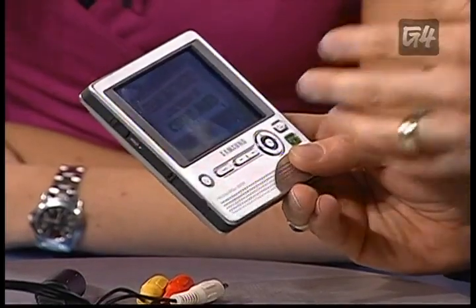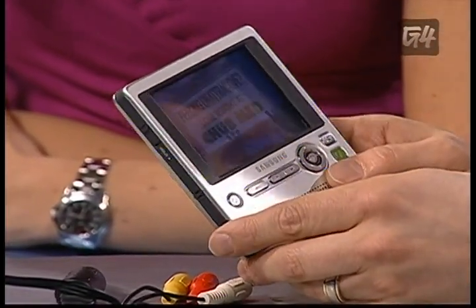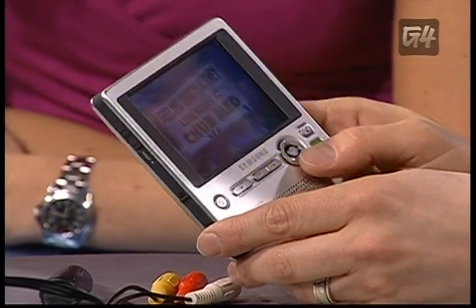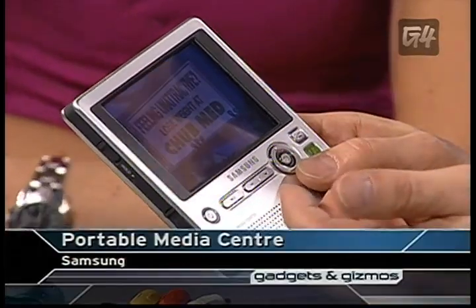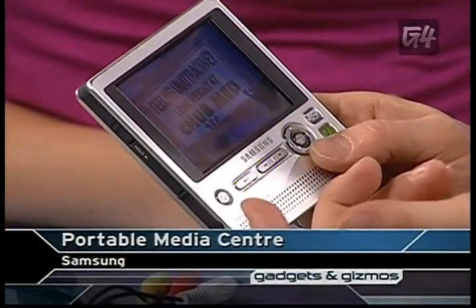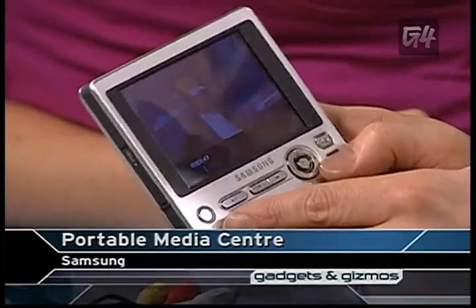Today we're looking at the Samsung YH-999. This is basically a portable player that has a 20-gig hard drive inside — much like an iPod — but because it has a color LCD screen, it can also play videos and pictures as well as your music. It translates to about 5,000 songs, tens of thousands of photos, and about 80 hours of video. If you travel a lot and don't often have time to watch TV at home, you can bring those shows on the go. I've got The Simpsons here that I copied over from my media center PC.